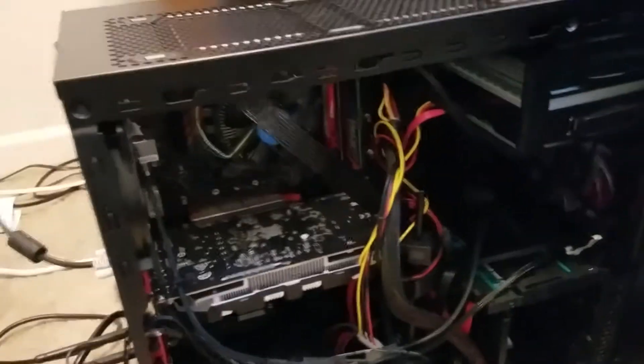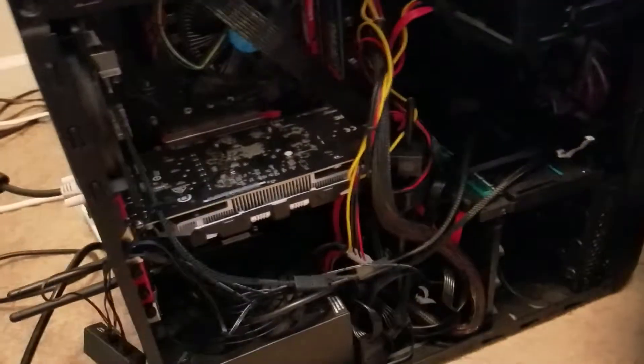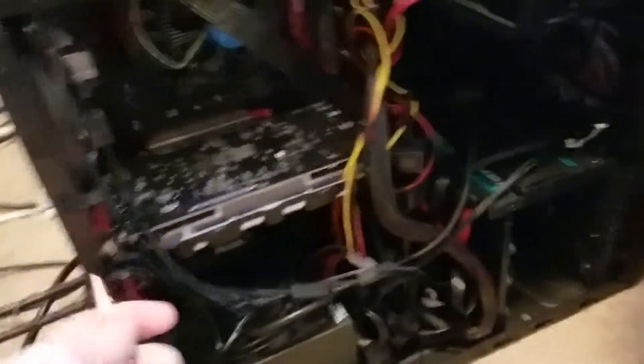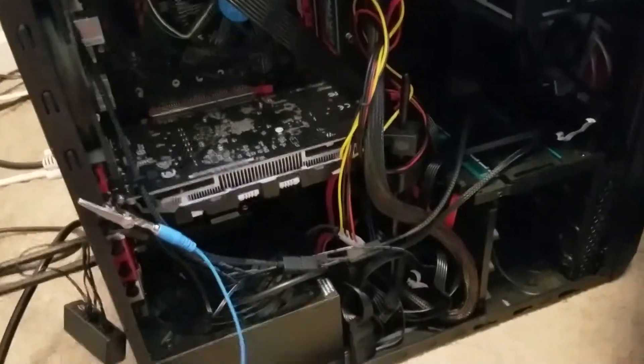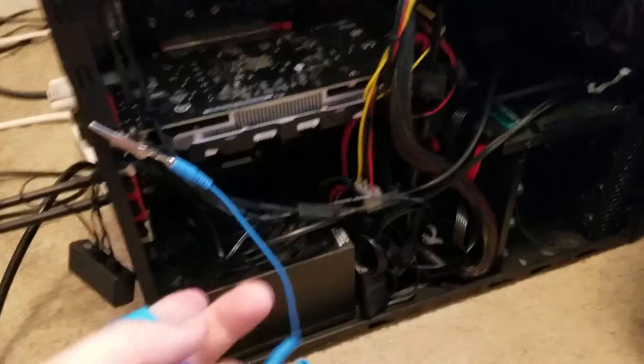I'm going to open the cover — I couldn't really see anything from the sides. Before I touch anything, I'm going to put my wrist strap on and clip it to the side of the chassis. I kind of need both hands to do that.